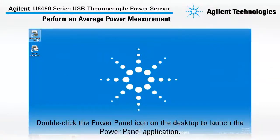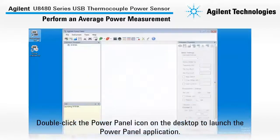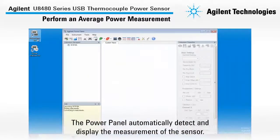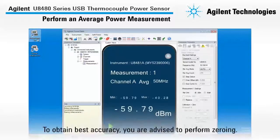Now, double-click the Power Panel icon on the desktop to launch the Power Panel application. The Power Panel will automatically detect and display the measurement of the sensor. To obtain best accuracy, you are advised to perform zeroing.